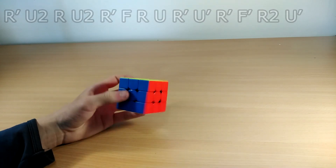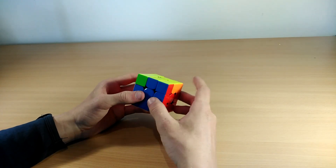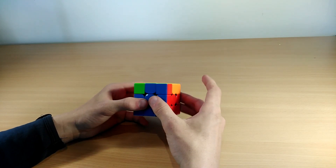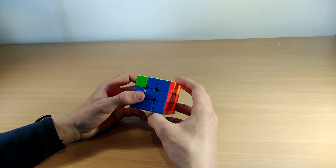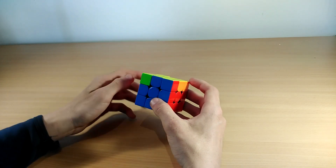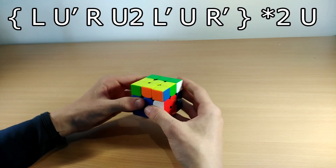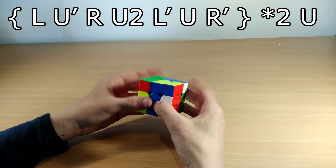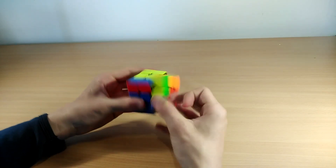The next case is the Na perm. You can do it two ways: an easier way that's longer, or a harder way that's shorter. The harder shorter version goes like this: L U' R U2 L' U R', then repeat — L U' R U2 L' U' R'. Because you use both hands it's easy to mess up.